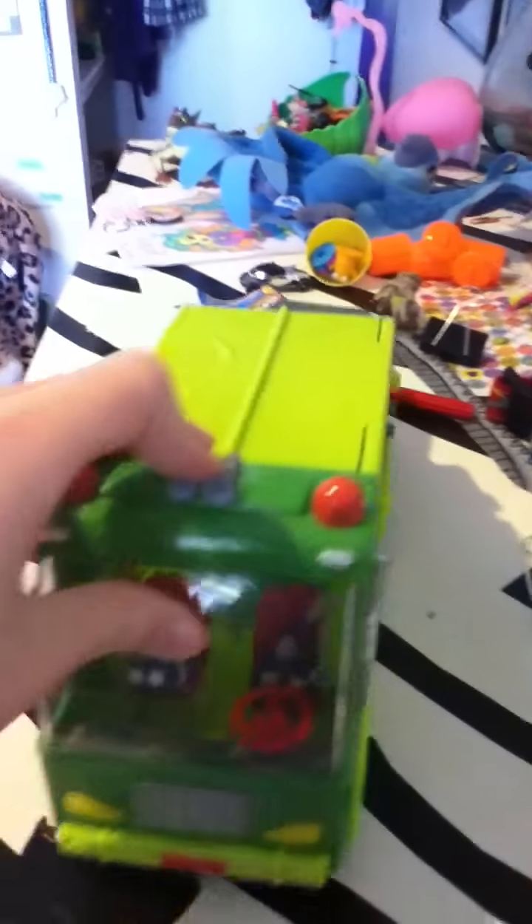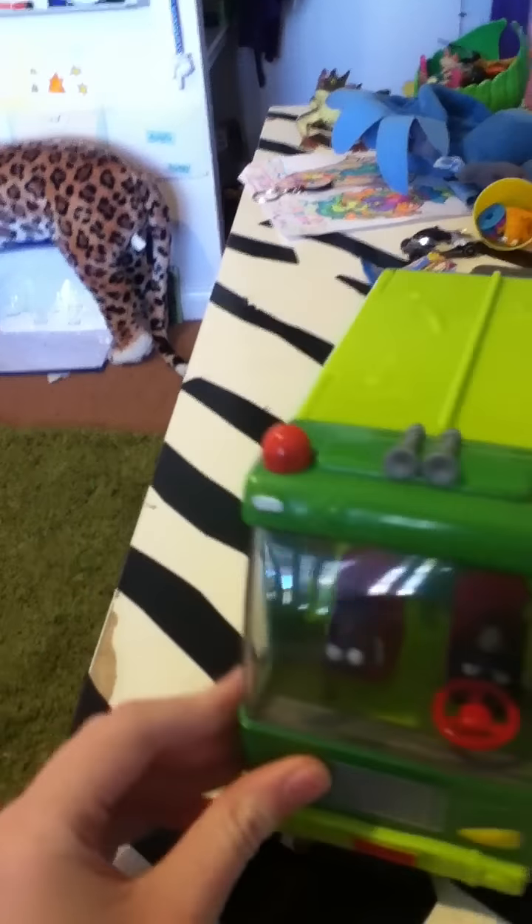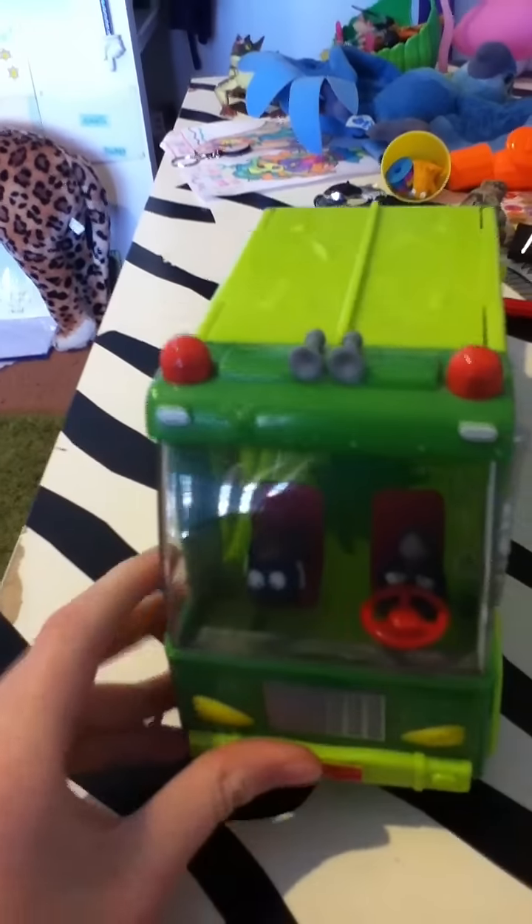Hi guys, this is Laura and today I'm going to be showing you my Trash Pack garbage truck. I'm sorry I couldn't do a review of it out of the packet because I got it a long time ago.